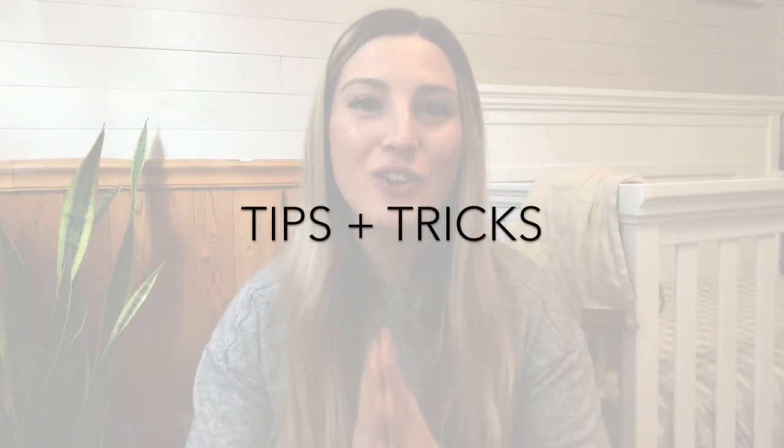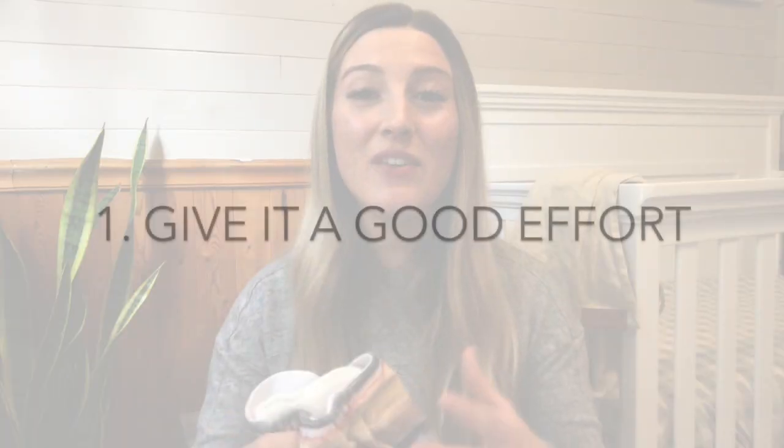Lastly I do want to provide you guys with some tips and tricks that I have learned from my year of cloth diapering. The first one being that it is important if you're going to cloth diaper to give it a good solid effort and give it time. Really experiment with styles of cloth diaper, experiment with washing, experiment with the fit, and just try your very best to get to know the whole process because I truly believe that if you give it time and your full effort you will really enjoy doing it.